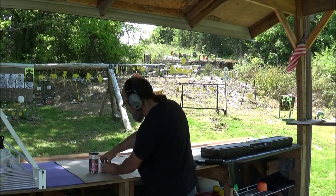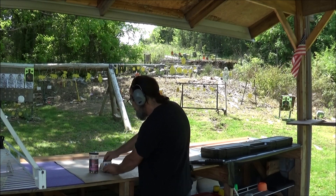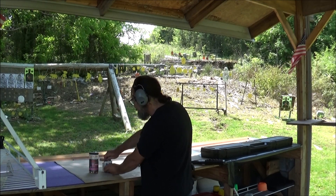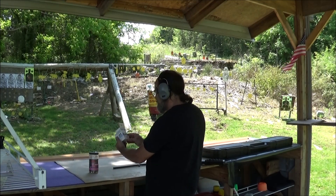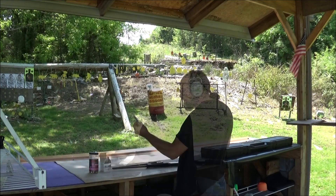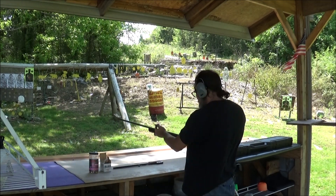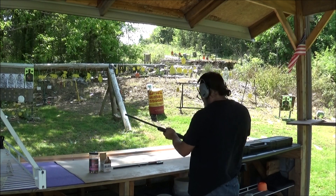Quick and easy to swap over. We have some NSI — this is some Italian-made ammo, 19 grains. 11/16 ounce. Yeah, I remember shooting these — these are some healthy little 410s, got a little bit of a kick to them.